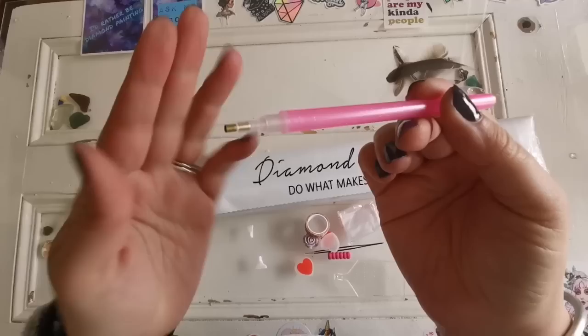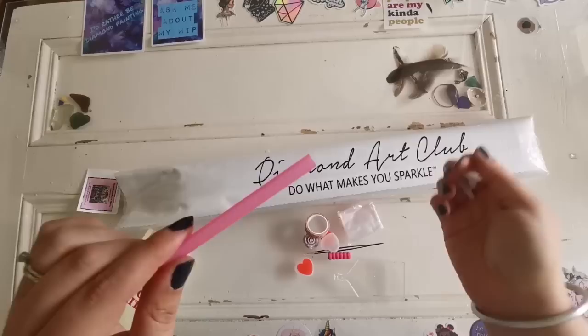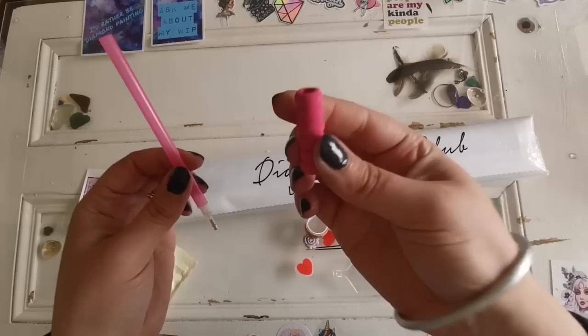This is the single placer end, and there are two multi-placer ends that you can stick in to place more than one drill at a time. You've also got a little squishy grip to make it easier to hold the pen.